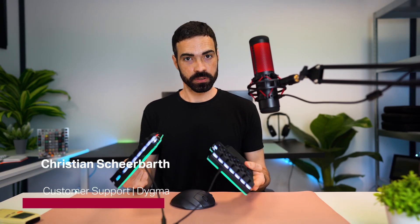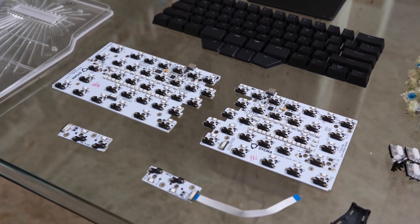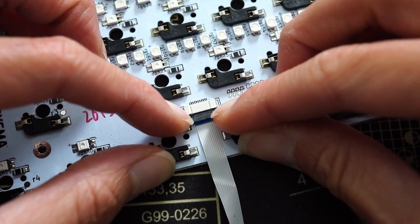Split keyboards are usually much more expensive than regular keyboards. That's because they're harder to develop and to manufacture. They have two PCBs, two bodies, many cables and specific software. Also, there's less demand for them, so you can't mass produce them like you do with mainstream keyboards.